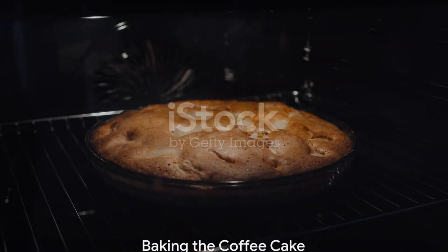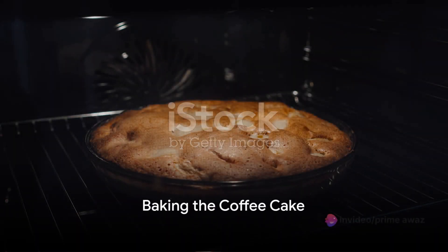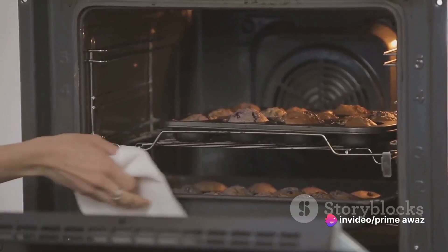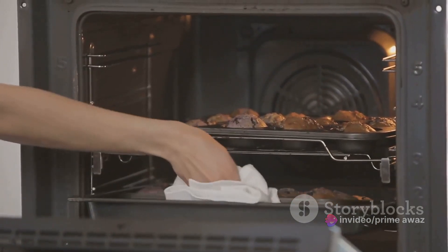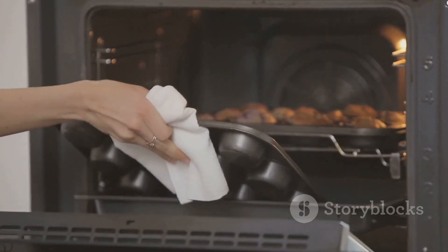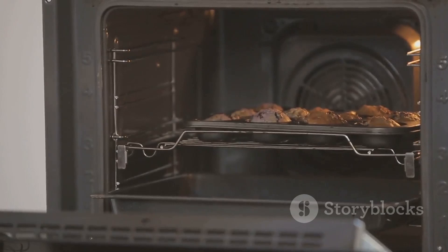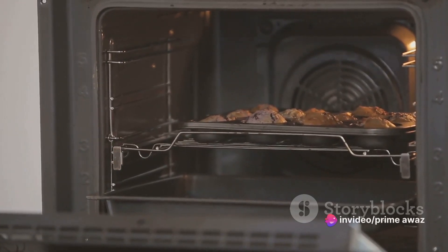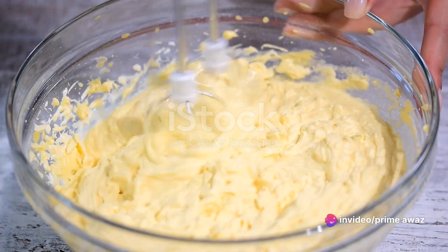Now that we have everything ready, it's time to start baking. First, preheat the oven to 350 degrees Fahrenheit. While the oven is heating up, take out your favorite cake pan and grease it well to ensure your cake comes out smoothly. Now we're moving on to the most exciting part: mixing the ingredients.